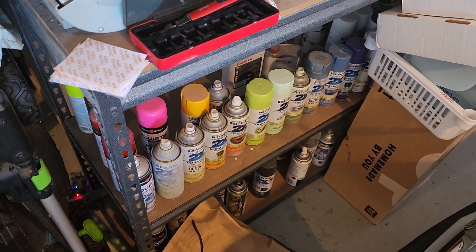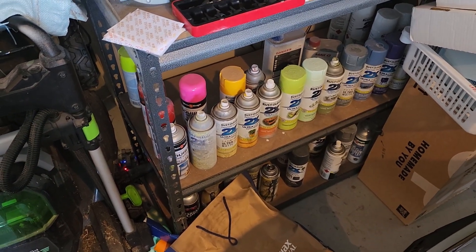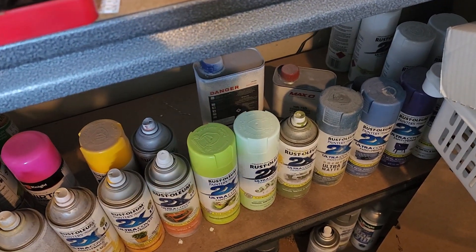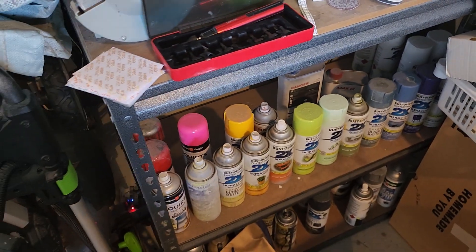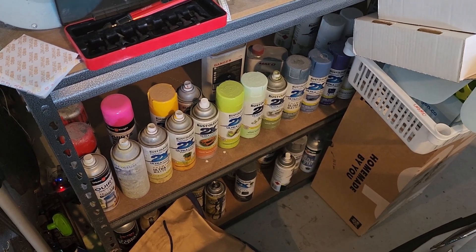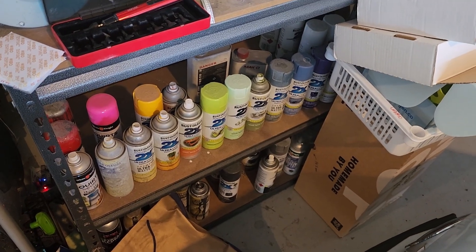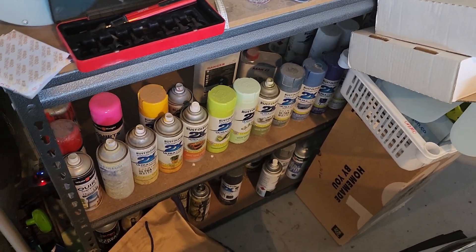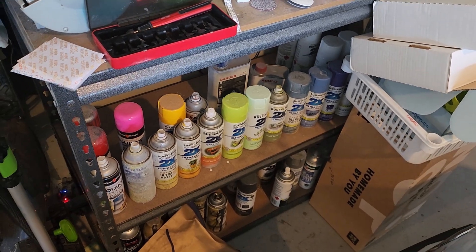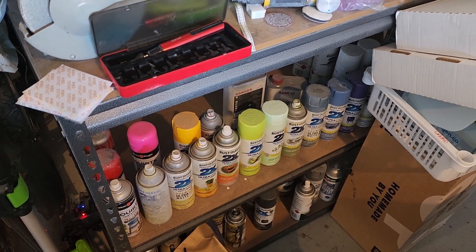Next up: paints. I've got a mixture, mostly Rust-Oleum because it's the easiest to find locally. A range of different colors ready to go, and I also have some 2K clear coat at the back. If you want a really glossy hard finish, 2K clear coat is great — but be cautious using it on metallic paints. Often it'll take what looks like a shiny metallic finish and turn it into a dull gray. Some metallic paints are actually better off without a 2K clear coat if you want them to look metallic.